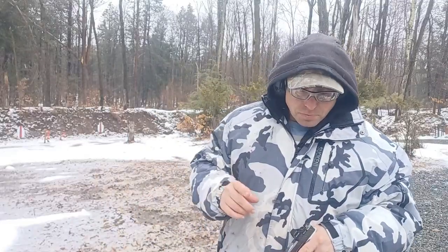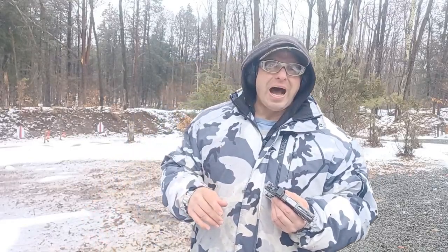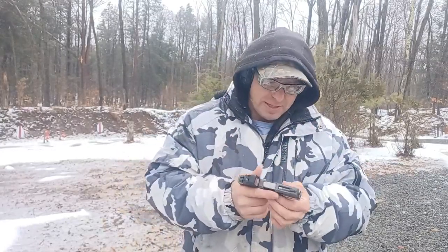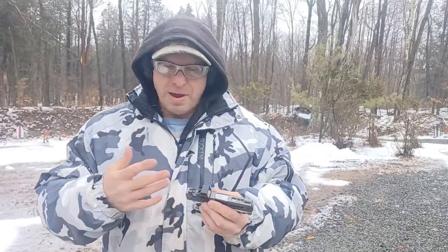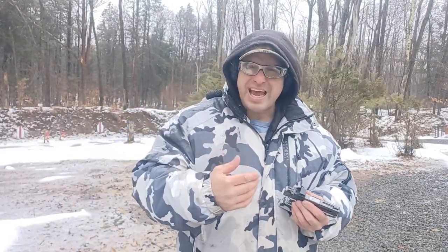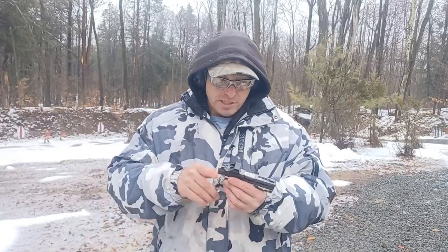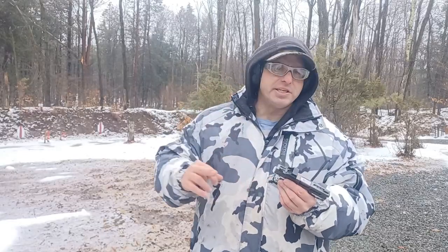Reason number three why new guns are not reliable is because there's something mechanically wrong with the gun. With off-brand guns, I've seen quite a few at the range where something is broken — it might be the magazine release, the slide release, something else. It might be that the rounds aren't chambering because the chamber is slightly out of spec, or some cases aren't ejecting. Over 12 years of training thousands of people, it's something I see from time to time.